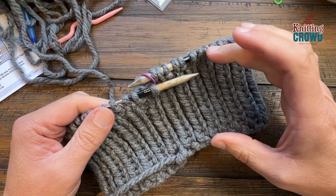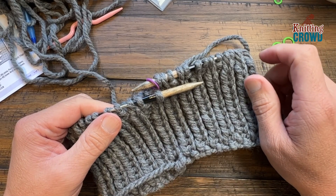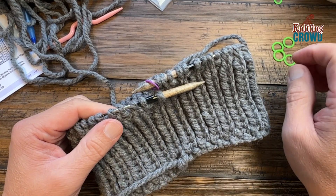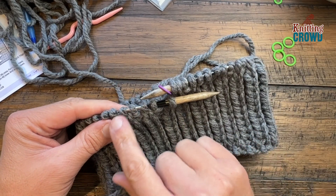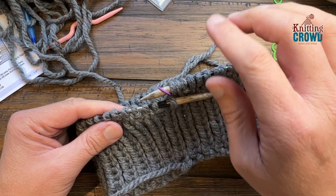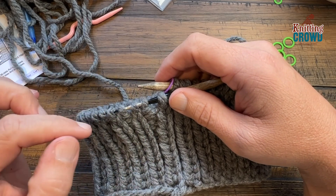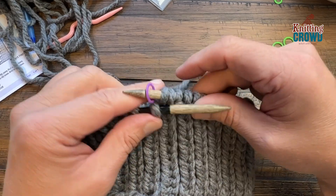Now at the three-inch mark, we're ready for the next round which will do an increase, taking us from a total of 58 stitches to 70. The repeat is going to be five of the rib stitch, then make one, then four of the rib stitch, then make one. The rib stitch is knit then purl — just match what's below. The make one goes in between and I'll show you how to do that.